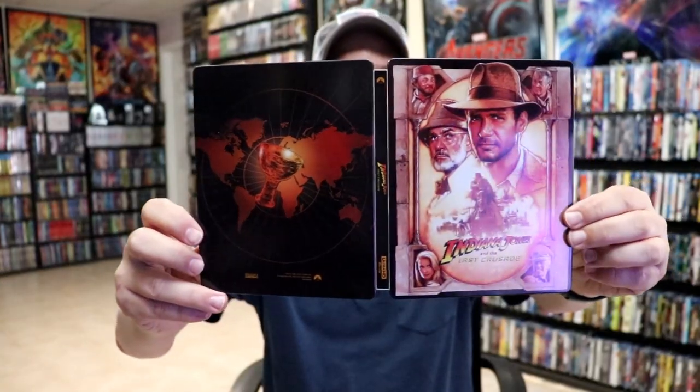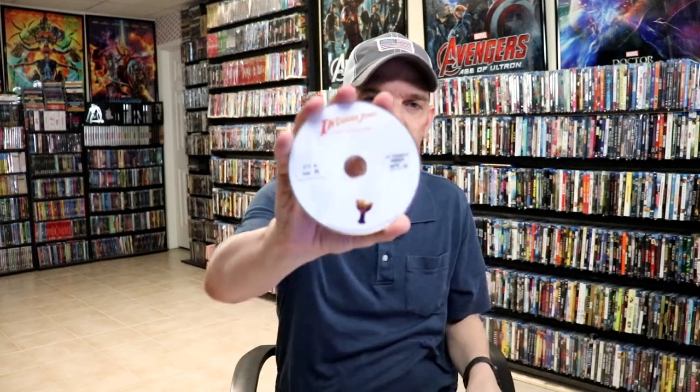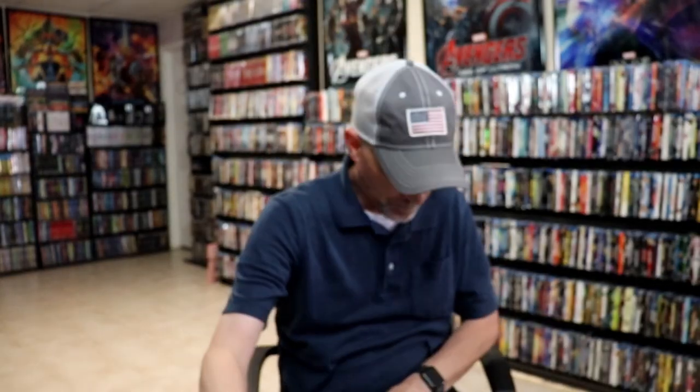We open it up. We've got our front and back together. And then on the inside it does come with the digital code. And it does come with the mini poster. Really nice looking artwork. And it comes with just the one 4K disc by itself. And some inside artwork which I really like — that's really great.